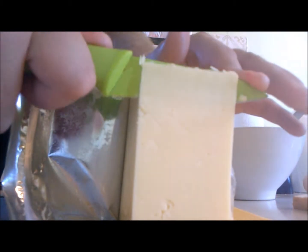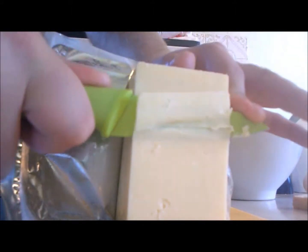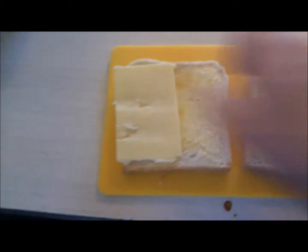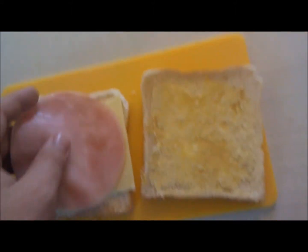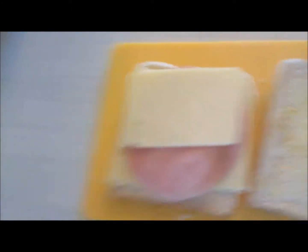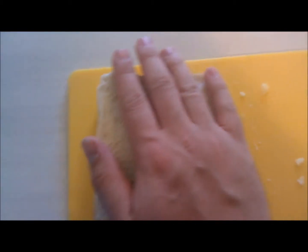Ham's cool because ham's already pre-cut. It says to use one slice but I'm just going to do two — be a rebel. More cheese. It's actually looking to be quite a bit of cheese. Finally, bread.